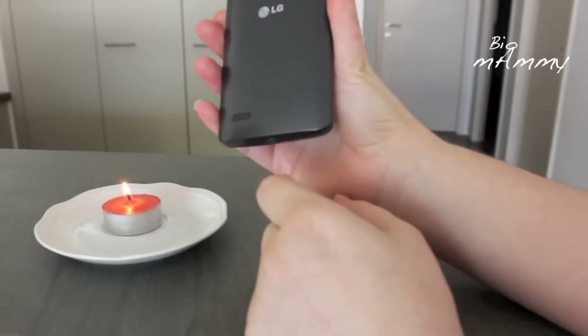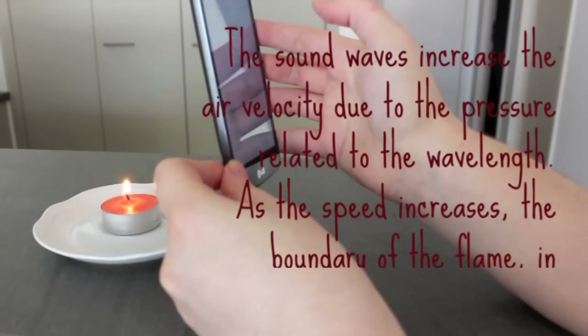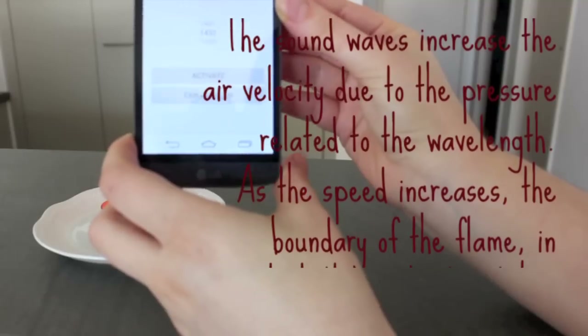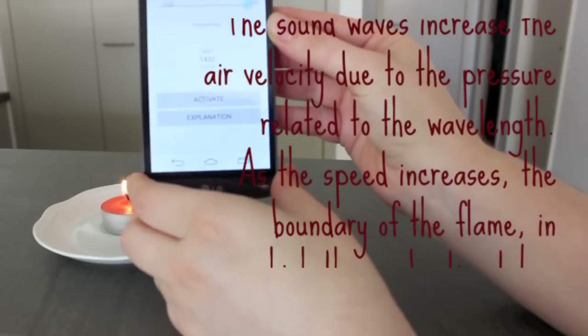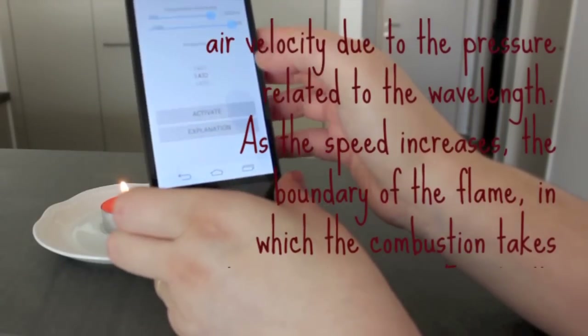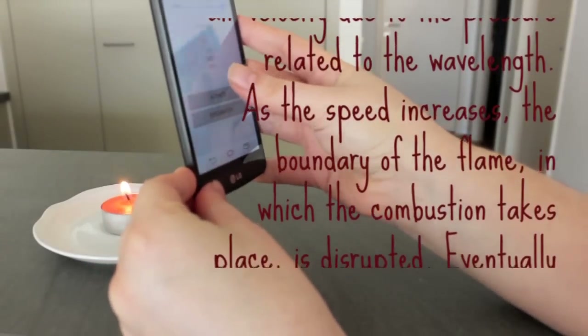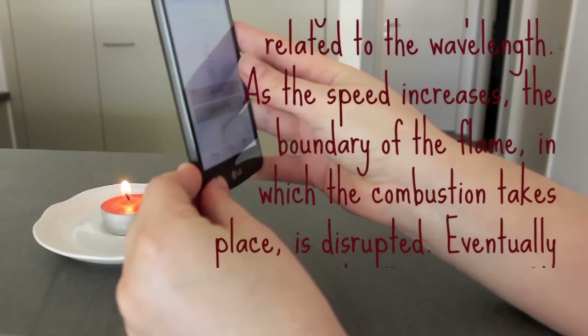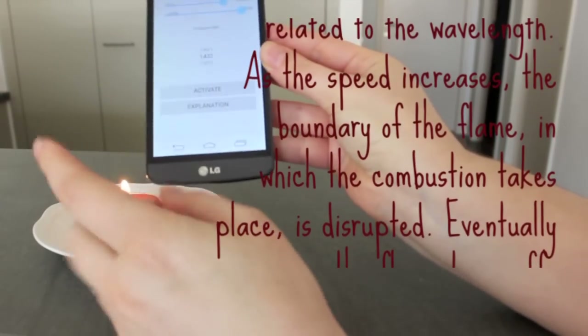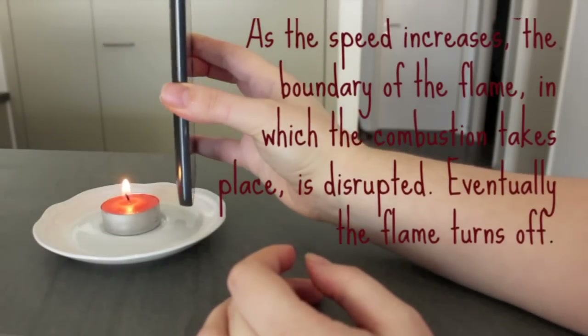But be careful not to burn it. So I found the exact frequency that this mobile requires in order to turn off this flame. It's around 1400. This is for the sake of your ears, not to keep you waiting. You also have the explanation in here. I'm gonna activate it now. I have my earphones in.